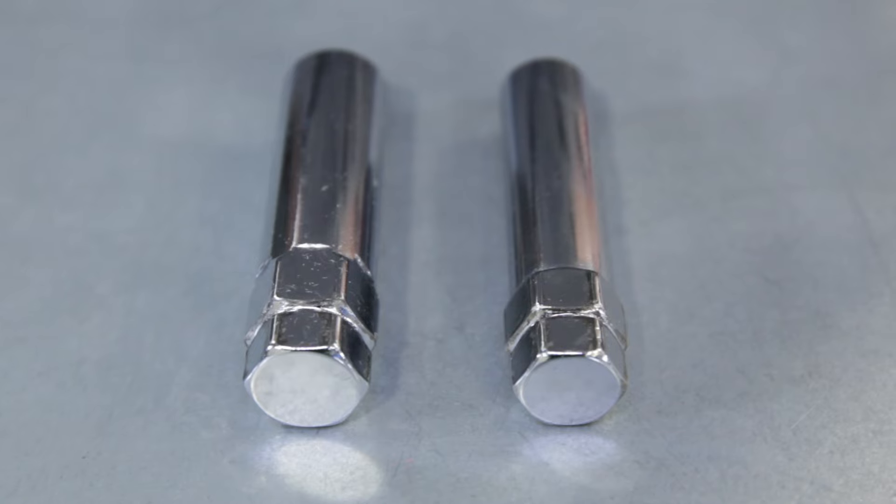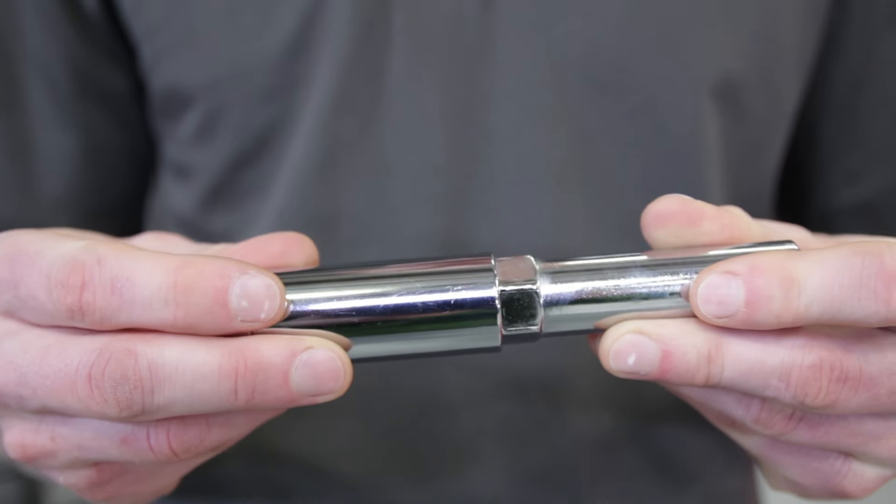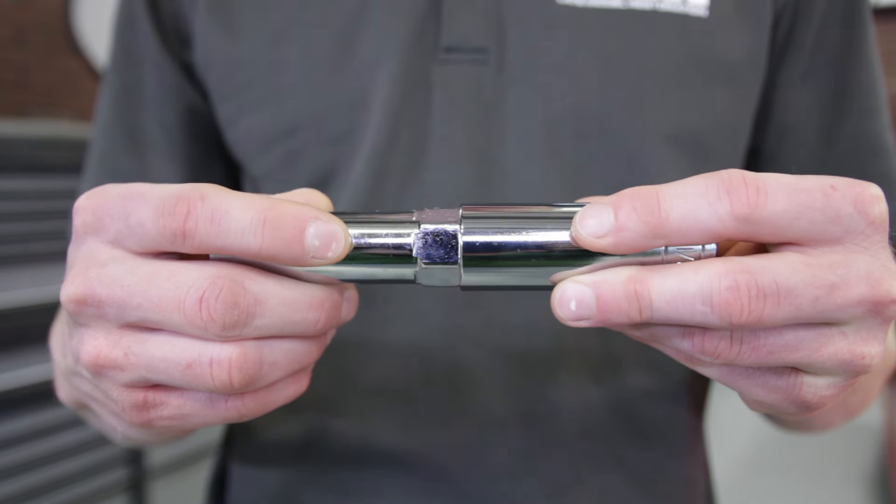Now if you purchased a spline drive lug nut kit from us, both the 3/4 inch and 13/16 inch thin walled sockets will work perfectly with the included lug nut keys in those kits.